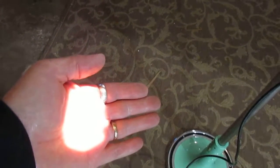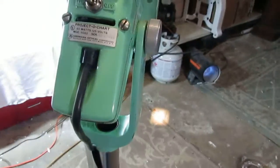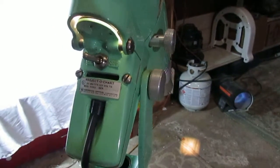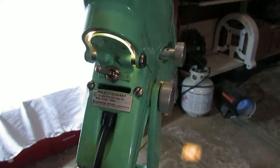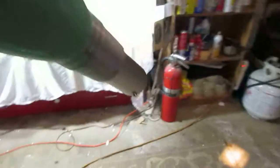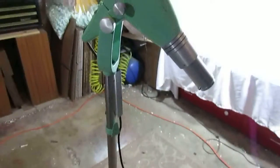The projector does work. It would normally, I believe, take a slide that might go in here possibly. We're not sure exactly what you would need to make this fully functional if that's what you wanted to do with it. We thought maybe it might work as a reading light.